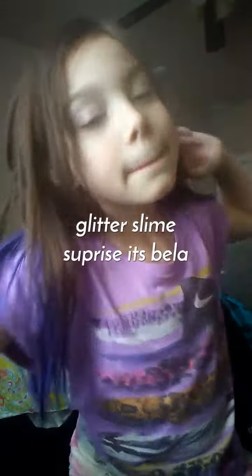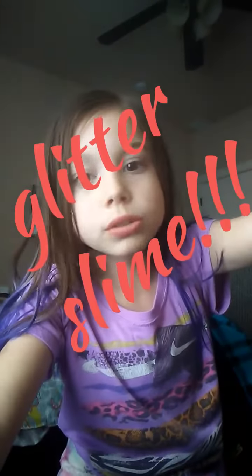Hey guys, back at it again with another video! Today we are going to be making glitter glue slime.